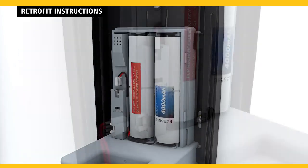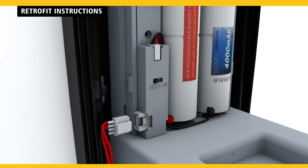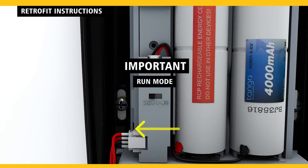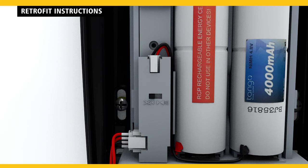Install the rechargeable energy cell and connect the wires. Flip the LUX detector switch right to install mode to measure the lighting. If three beeps or more are heard, flip the switch left back to run mode and follow the steps for refill installation. If three beeps or more are not heard, remounting is necessary in an area with more light.